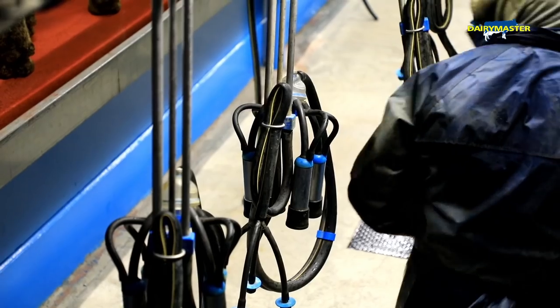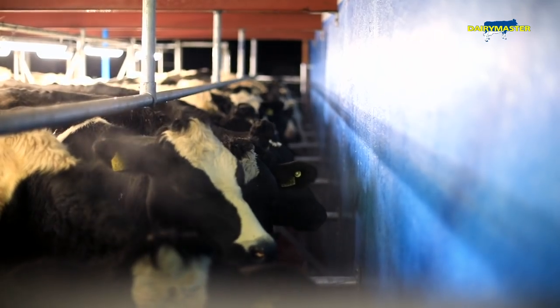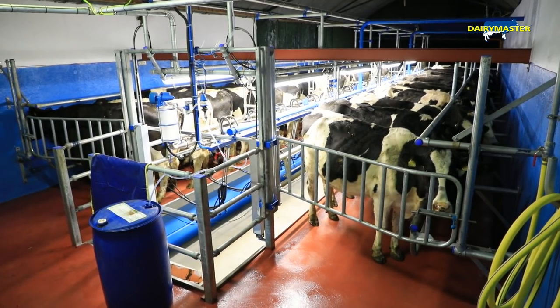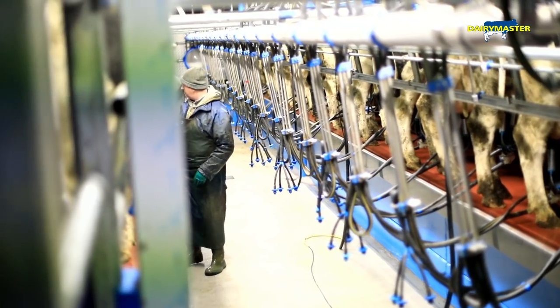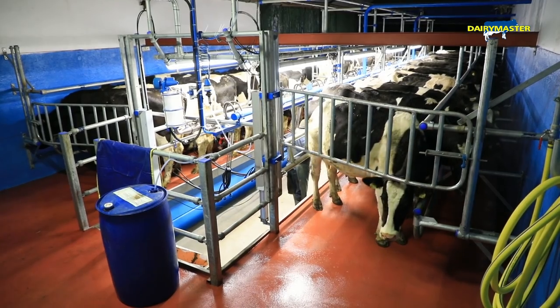We wanted to put in a very simple, straightforward parlour. In some instances we used some second-hand material where possible, so the budget wasn't too big and it's not high tech.